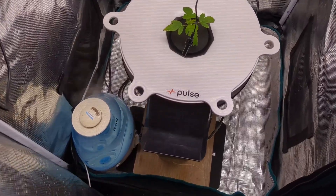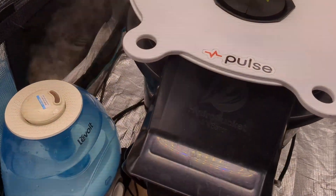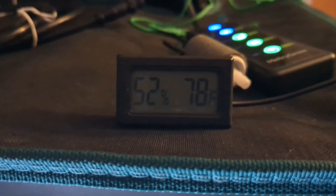It is the next day. You can see I did add a humidifier. I'm going to add a little bit more water in it, but we're gonna let it do its thing. Hopefully we can get these numbers up.